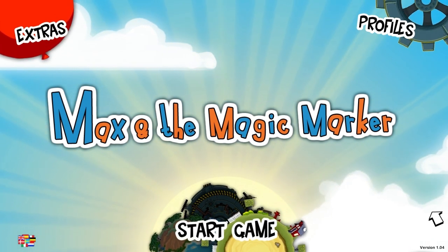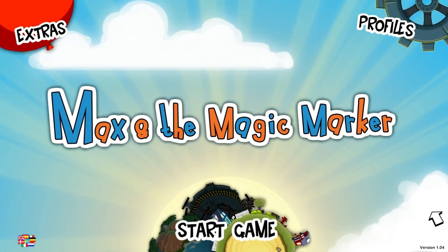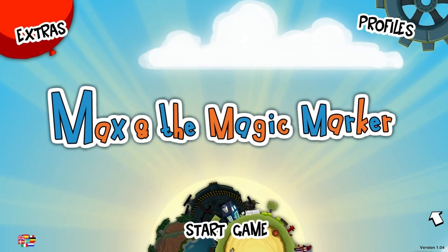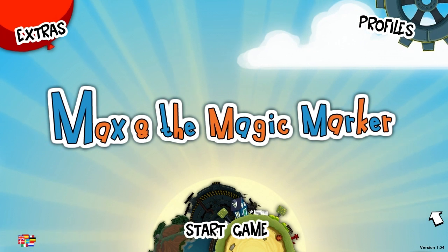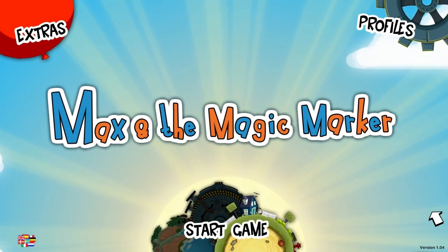Max and the Magic Marker comes to us from Danish game development studio Press Play, and it normally retails for $20. Has American currency devalued that much in the market that this game costs $20?